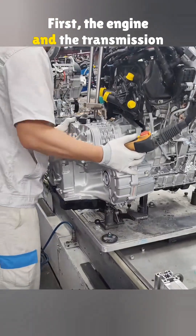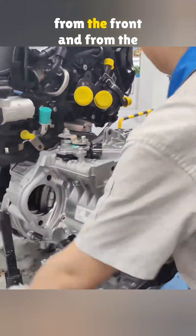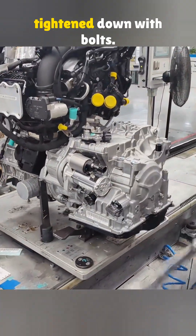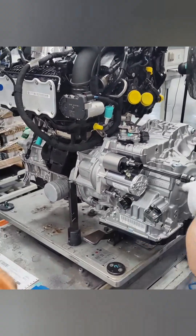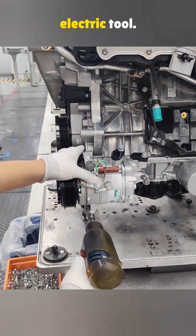First, the engine and the transmission are bolted together — that means a lot of bolts from the front and from the back. Next comes the starter motor, again tightened down with bolts. Then the air conditioning compressor goes on, pre-tightened using a Bosch electric tool.